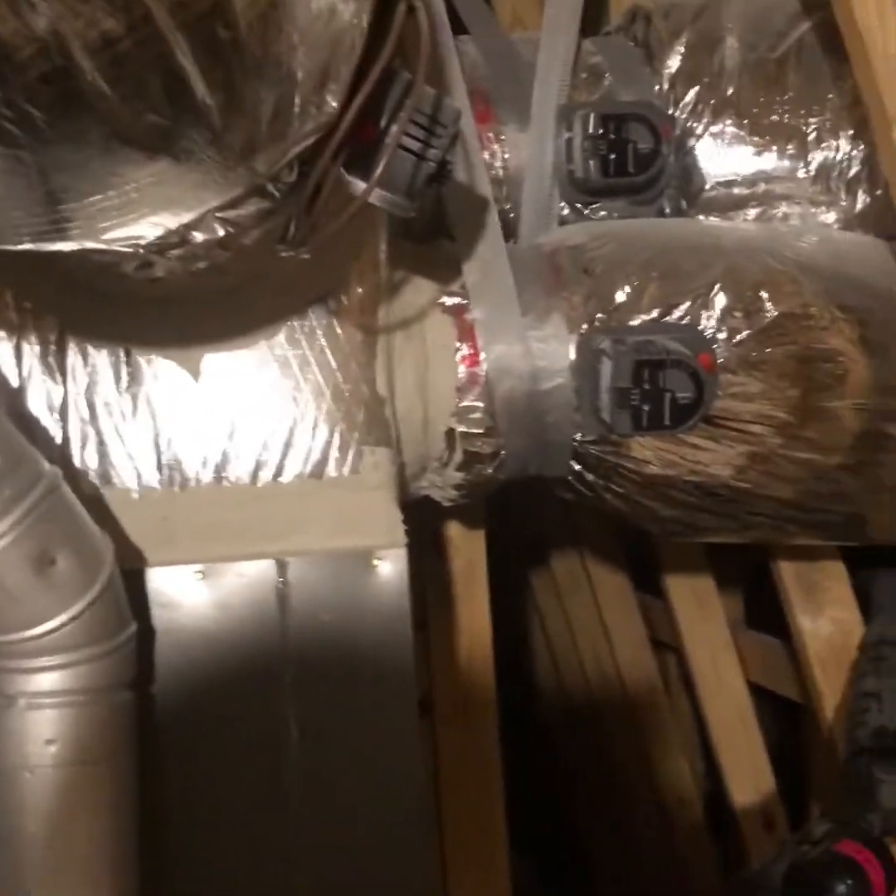Hey, what's going on guys, it's Josh. Today I'm going to be showing you how to properly install a zone system for a two-story house with just one system on it. We're going to be installing a Honeywell brand zone board — that's what we usually put on all of our equipment. This is our zone system we're working with; it's got one, two, three, four dampers, one in the back, and this right here is your bypass damper.